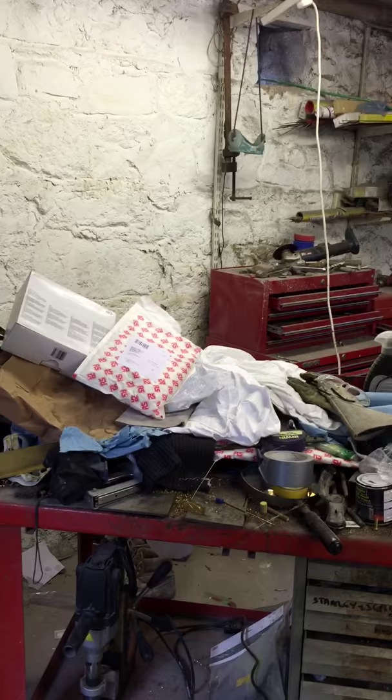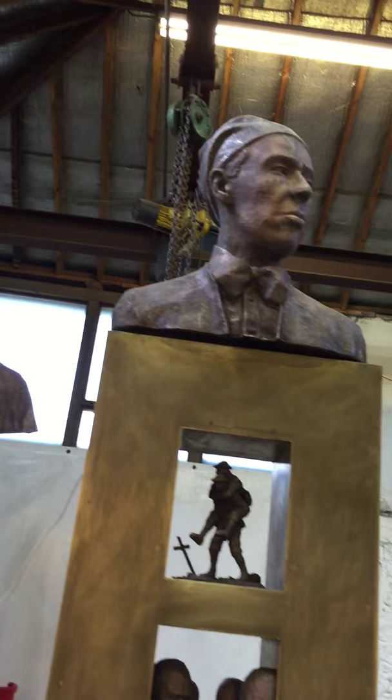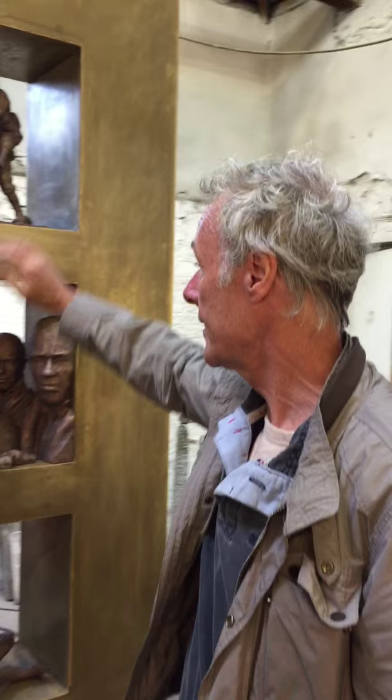All the major work is done in here, quite simply because there's the lifting equipment in the room — beams running across which mean that I can lift anything from any place in this area and put it down, however heavy it becomes. As something like the Sir William Orpen sculpture comes together with the inserts, you quickly come up to a massive amount of weight.